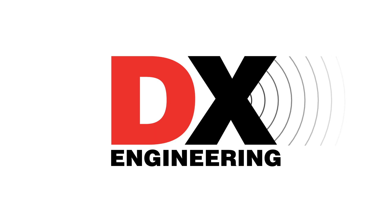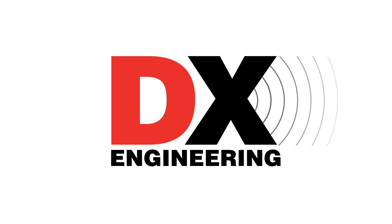A new remote tuner, new roof towers, a new power supply, and more, coming up on our new series we're calling What's New at DxE? Welcome back to the DX Engineering Channel, I'm Michael, KI8R. Today we're starting a new series on the channel called What's New at DxE? In this series you'll see items that were recently added to the DxE website and are currently in stock or expected to be soon, so let's dive right in.